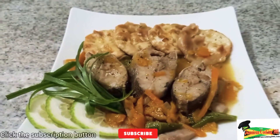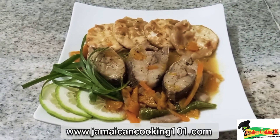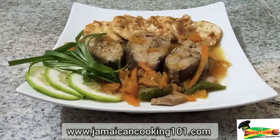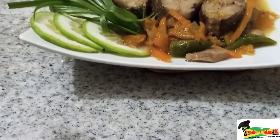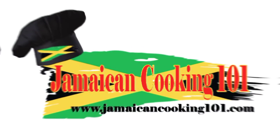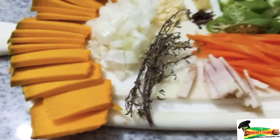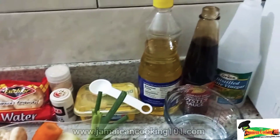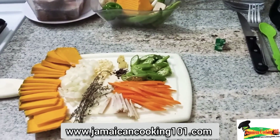Hi, welcome to Jamaican Cooking 101. Today we will be preparing steamed fish, okra, and crackers. This is a Jamaican favorite dish and it is simple to make. It's a one-pot meal, it's nutritious and healthy. Stay tuned to Jamaican Cooking 101.